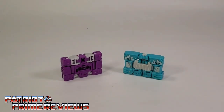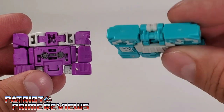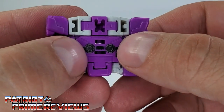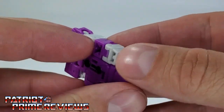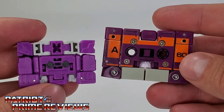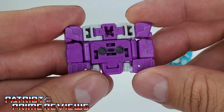First, let's take a look at Beast Box and Squawk Talk's alt mode. Beast Box, out of the two, looks a lot more like a cassette. Squawk Talk is just an aqua green rectangle. I like Beast Box — he's got the two spindles right there. Of course, you turn him around and you've got a robot face glaring at you. Here is Beast Box with the G1 Beast Box so you can compare — this one has a lot more details, but it doesn't look bad. I like the look and the color scheme is spot on.